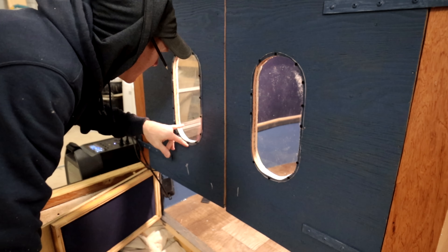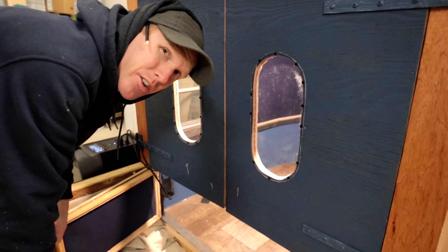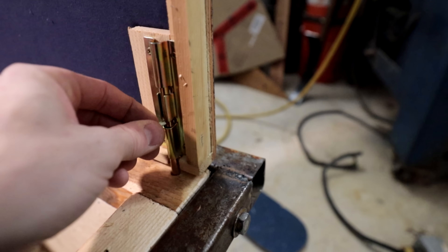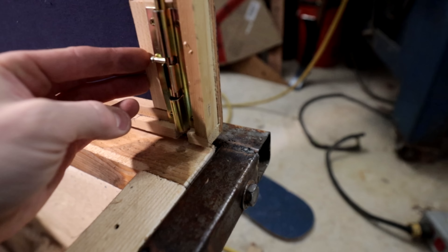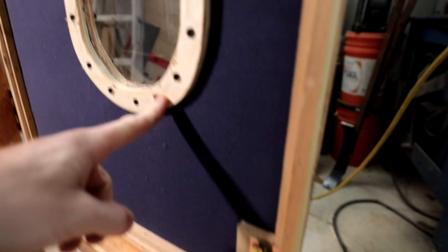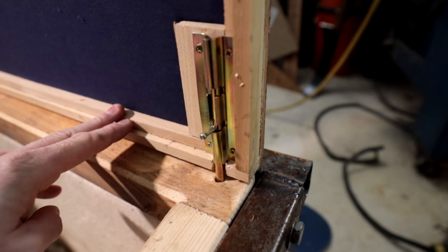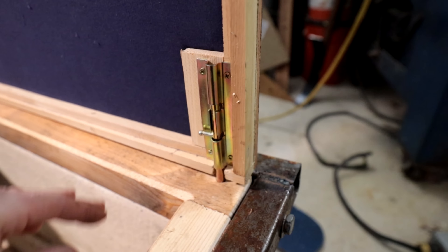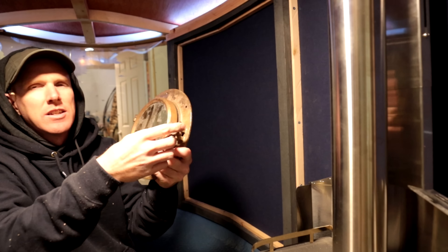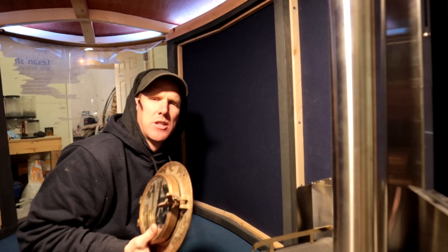I'm installing a door latch. I realize it's probably better on the outside but I can't close it from outside because the latch is on the inside, so it's going on the inside. It's my boat — I'll do what I want.